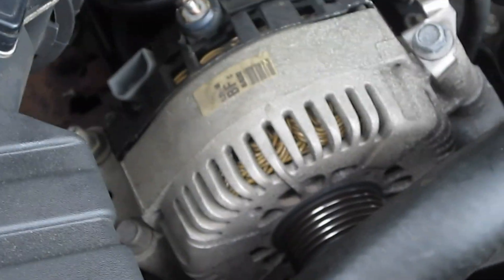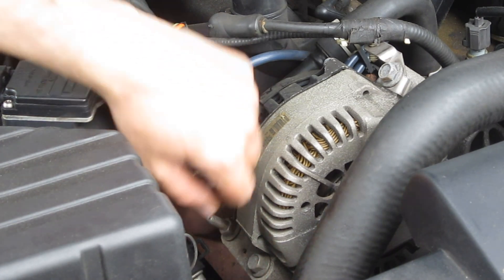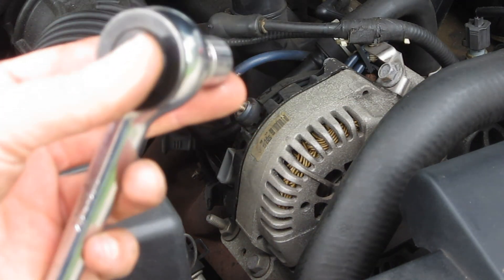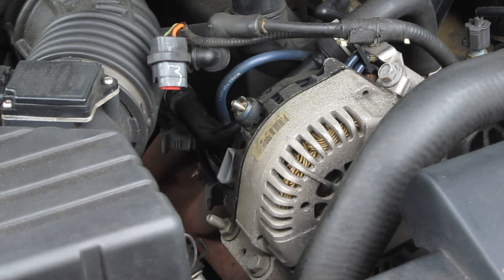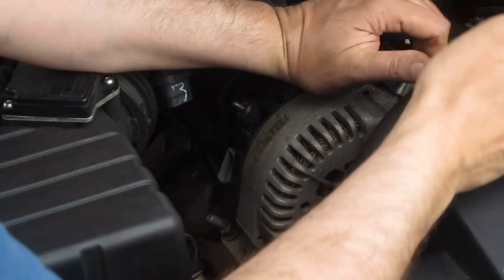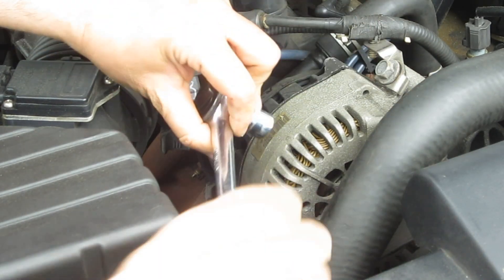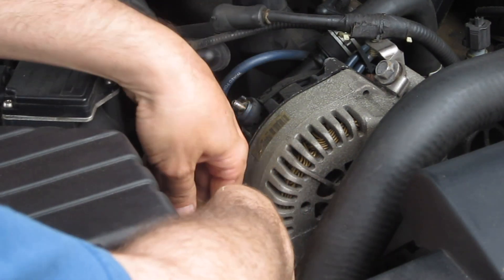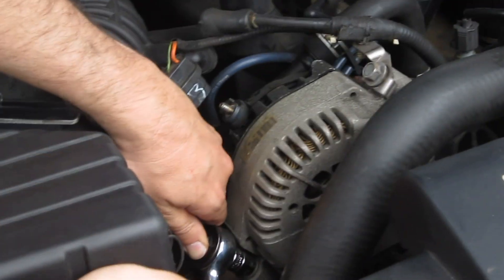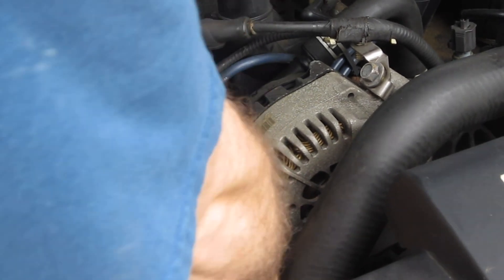Now we just gotta undo some bolts here and the alternator should hopefully just come right off. It looks like there's two bolts holding this alternator on — one down here and one up there. I found a 13mm ratchet and we'll try to take this thing off. I'll loosen that bolt up. This one's going to be a little bit more difficult to get in there — maybe should have taken off the air filter.